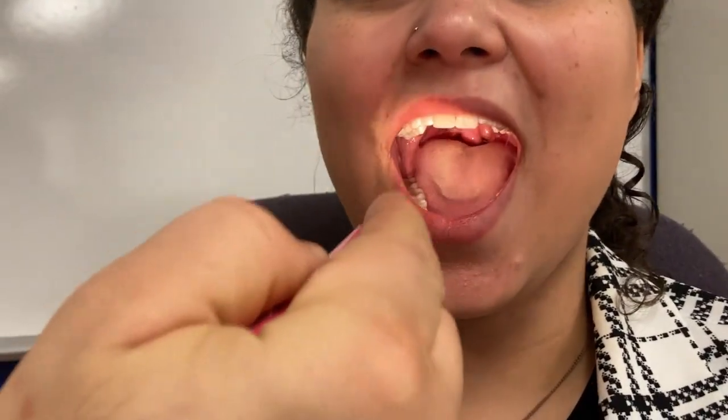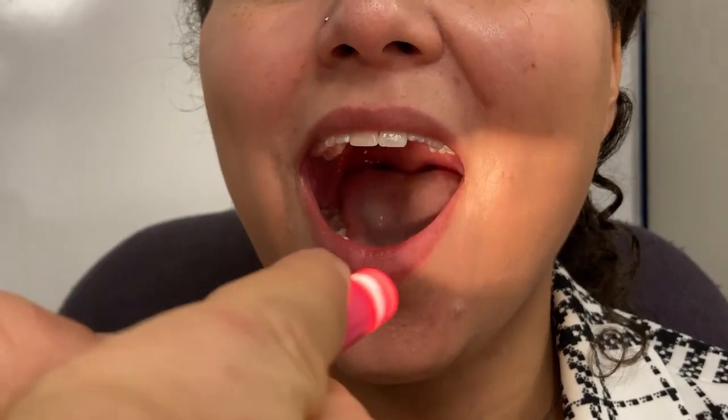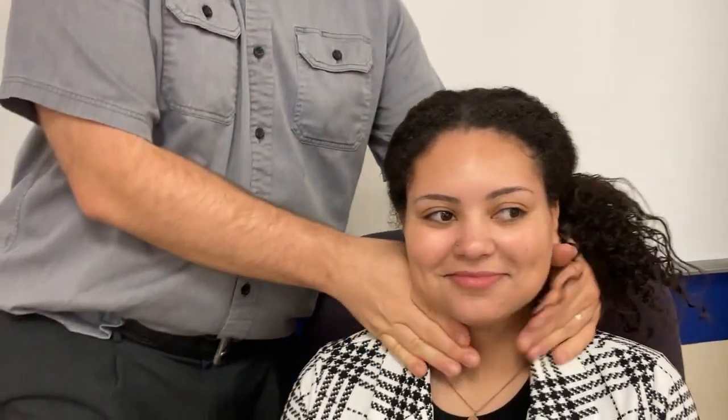Open your mouth really wide — say 'ah.' What we're looking for is that the back of the throat rises straight up; if it went off to one side there would be a problem. Stick out your tongue — notice the tongue is going straight out. If the tongue deviated to one side she would have brain damage on that side. Now we'll check the gag reflex — it's going to feel uncomfortable but it's important. Her throat moved up and down normally.